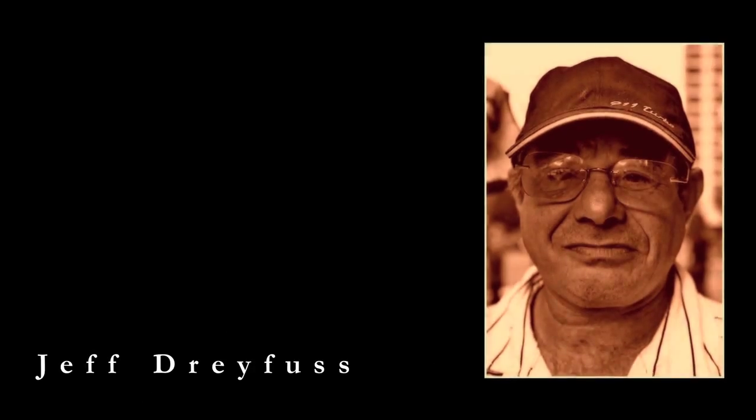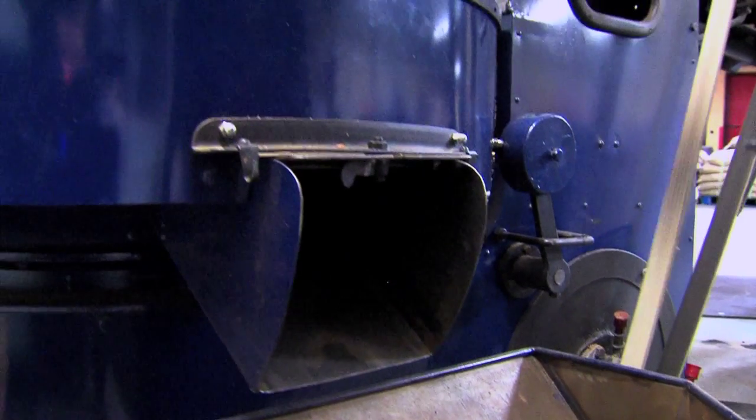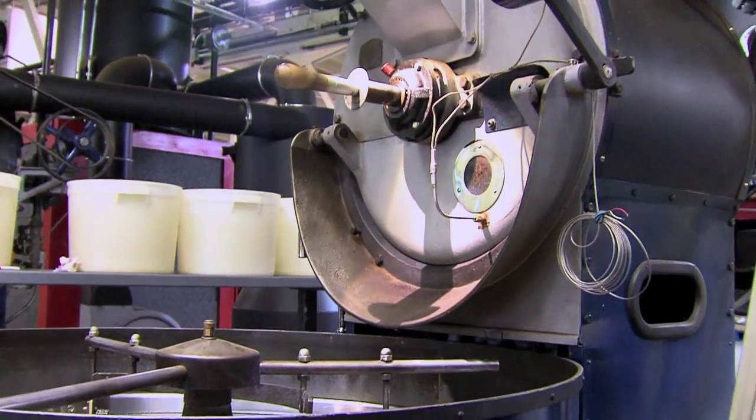Meanwhile, my dad — co-founder Chef Dreyfus, who I'm at Metropolis with — was in Seattle. He was learning how to cup and how to roast, and we'd talk all the time about coffee on the phone. Karen's my wife. We made an impulse purchase of a coffee roaster. So we bought it.